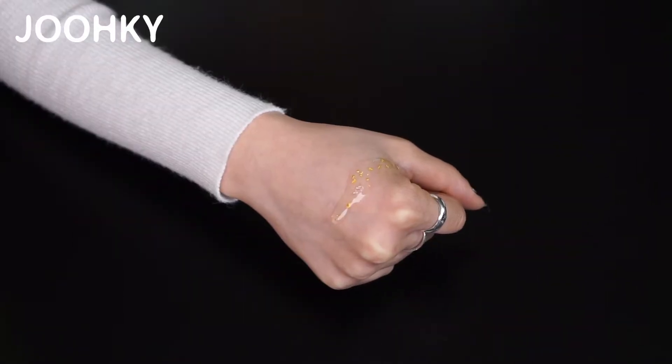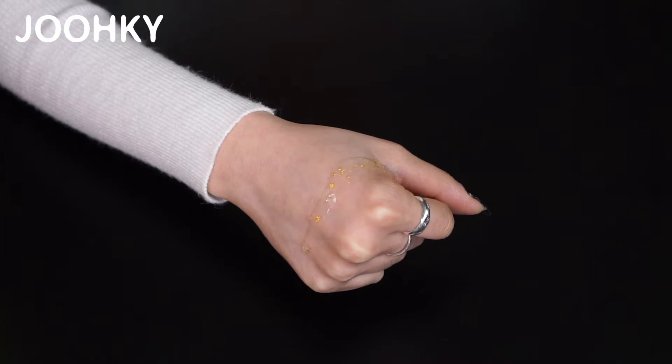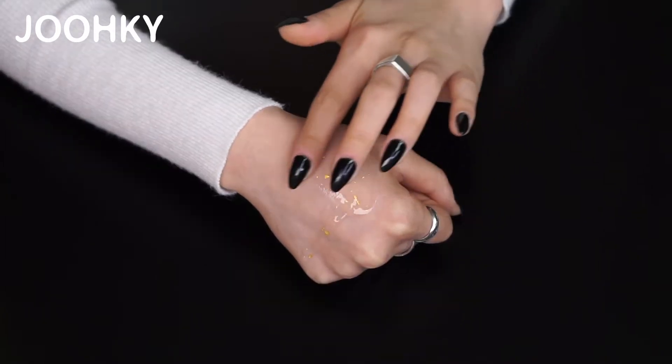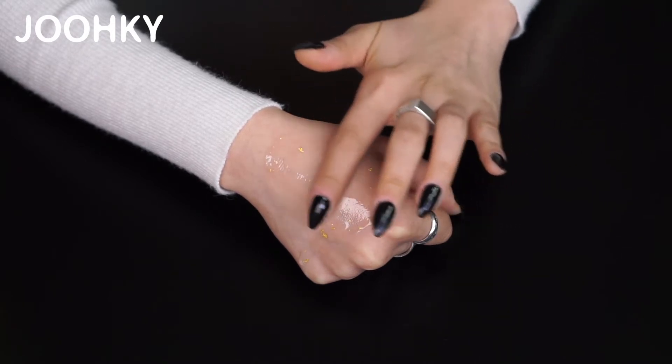Let me show you by applying it on the back of my hand. First of all, you can see that this product has a very watery texture. With only one application, you can already see that there's a lot of pure gold. I can feel these pure gold pieces slowly melting into my skin.